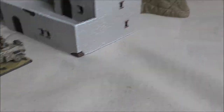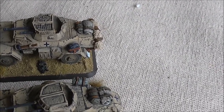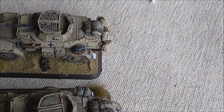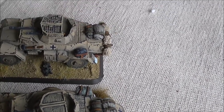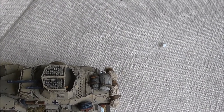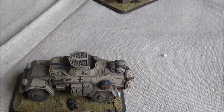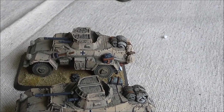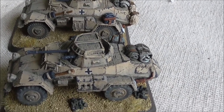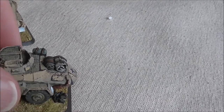Let's bring these two out so you can see the differences. On the sculpting on the grill over the fighting compartment, it's a lot neater on the new sculpt. The wire mesh on the old one is preferred, because the new one is a bit soft on detail - you can see bald patches. But I do prefer the newer sculpt overall; the proportions are a bit better and certainly the wheels have got more detail on them, so it's a thumbs up for the new sculpts.